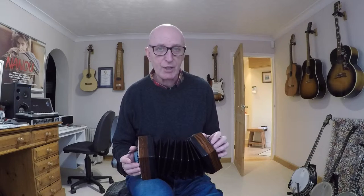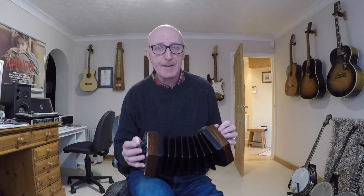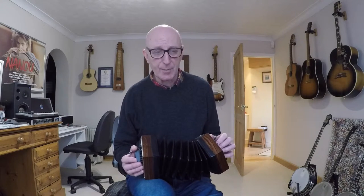Welcome to this lesson on the tune Silent Night. This is a famous old Christmas carol written in Austria in the 19th century, and it works really well on this lovely instrument, the C/G Anglo concertina. We're going to play it in the key of C major — it's a little bit high for singing but it's a nice key for this instrument. It's a waltz so we're counting in threes, pretty standard stuff.